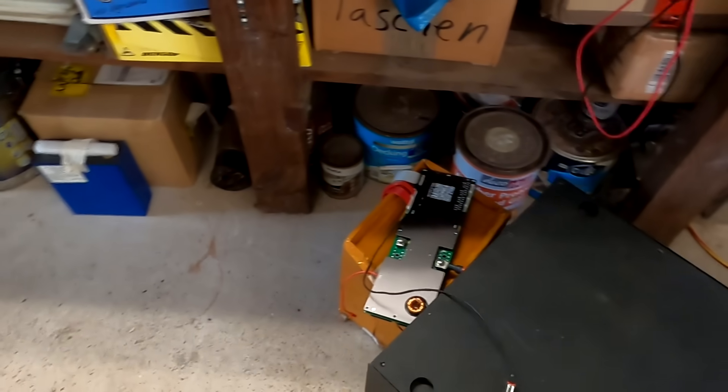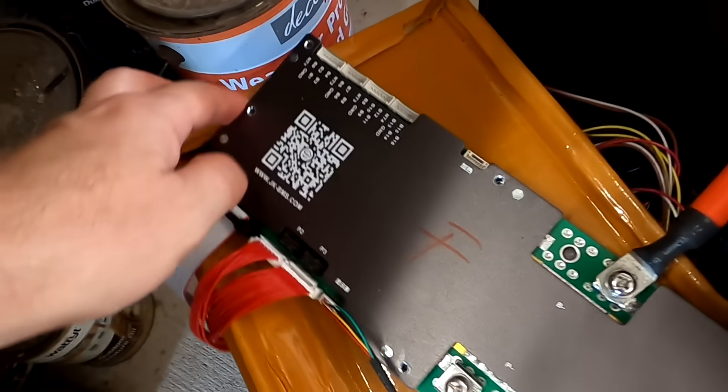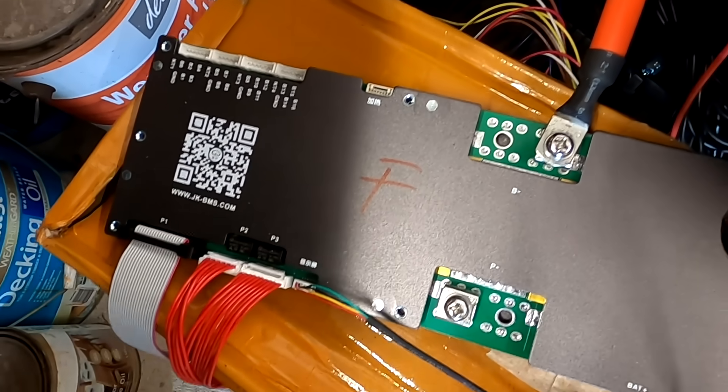Since the update to version 14.17, no issues anymore. I also had the BMS off for five days and all the settings were still there after turning it back on. This morning I upgraded the BMS to version 14.19 and all the settings were still there afterwards — so even after a BMS upgrade, all the settings are now maintained, which is great.